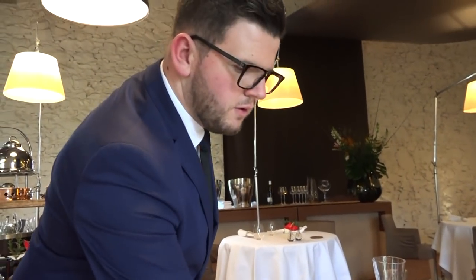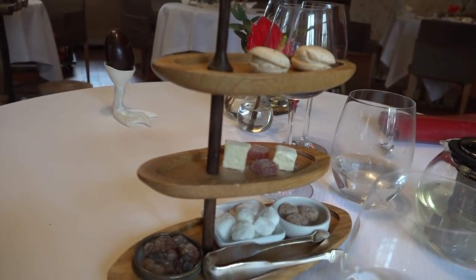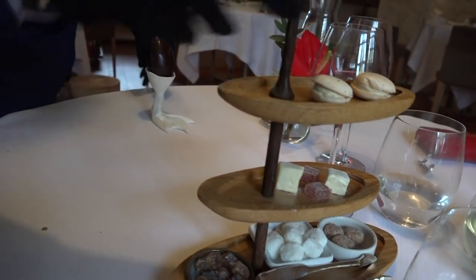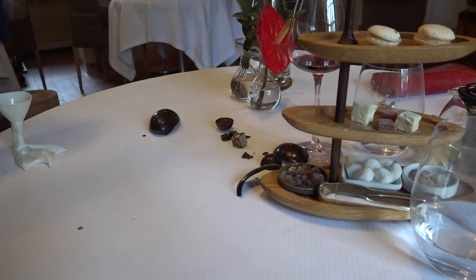Alors, en mignardises, vous allez retrouver le macaron café Belay, une guimauve mangue fruits de la passion, une pâte de fruits à la banane et à l'oeuf. Chocolat praliné, vous avez également un nougat au chocolat.